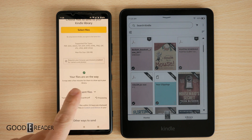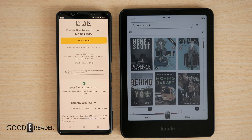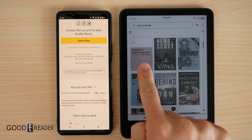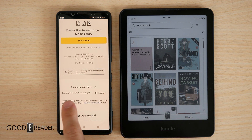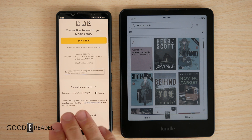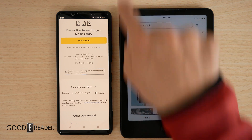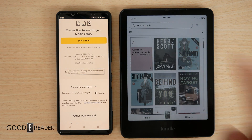Once you do that, it says your files are on the way and it shows processing. Then you see it shows up right there — the test file we sent is now in the library, and it will be on your device all without any cables or wires.